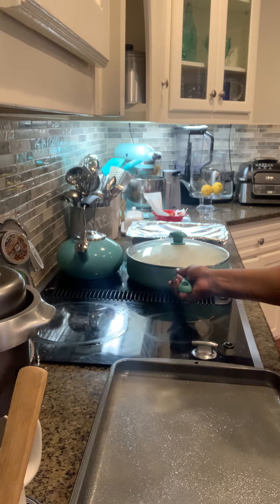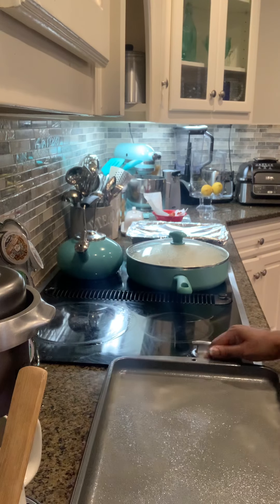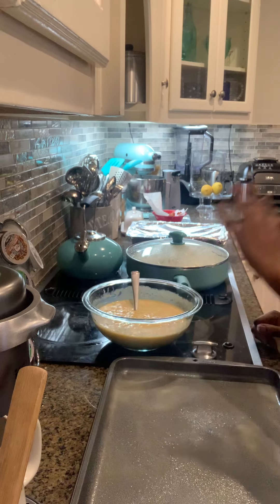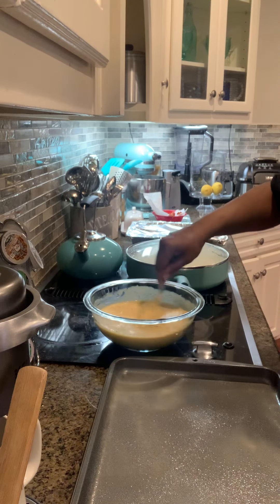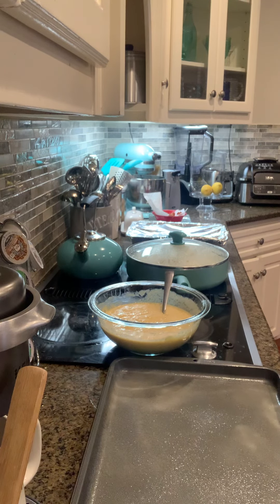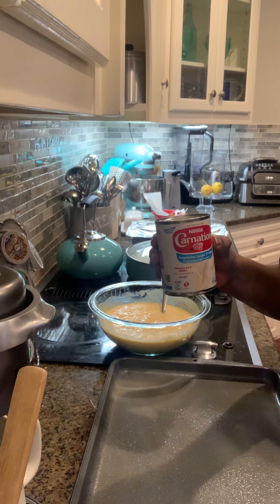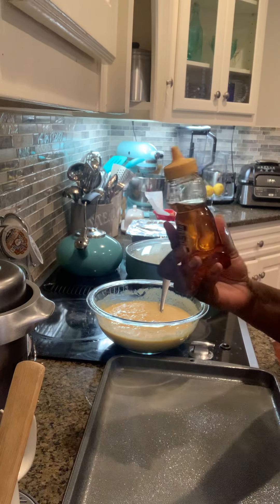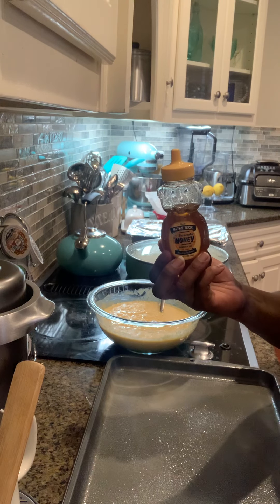Now I'm gonna make cornbread — we're not gonna do homemade cornbread, we're gonna do Jiffy. I already got it prepped here so you guys can see. Instead of using regular milk you can use almond milk, or you can use Carnation, which is what I use. If you like your bread sweet, you can add some honey — just about two tablespoons of honey to it.